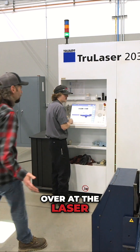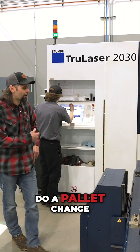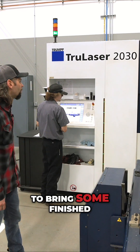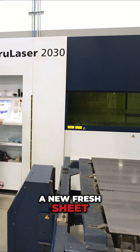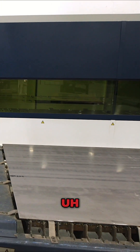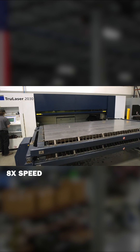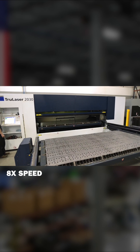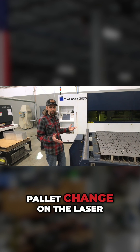Here we are over at the laser and we've got Austin, our laser operator, actually getting ready to do a pallet change — bringing some finished cut parts out of the machine and taking a new fresh sheet into the machine so it can start its next job. Go ahead and send it off, Austin. And there we have a quick pallet change on the laser.